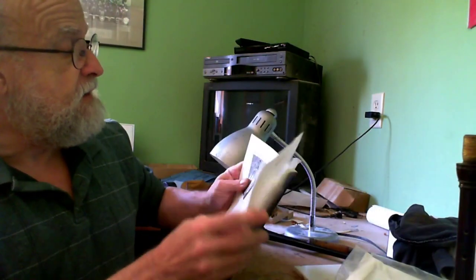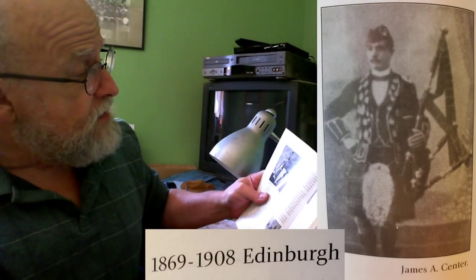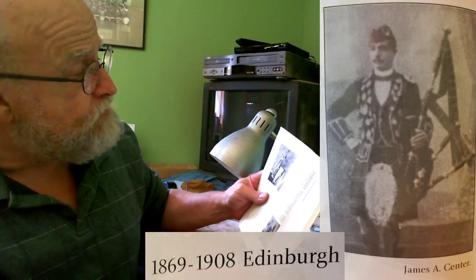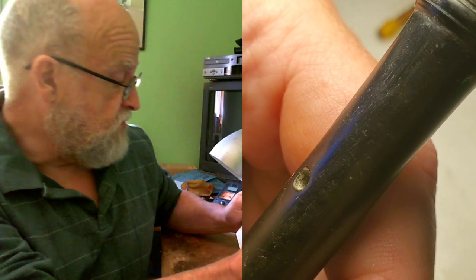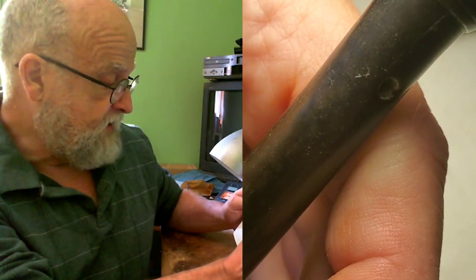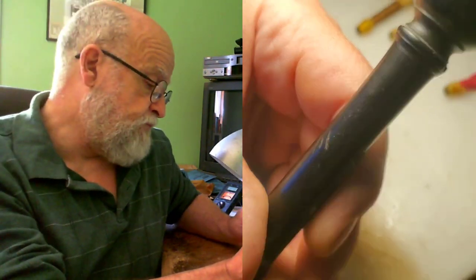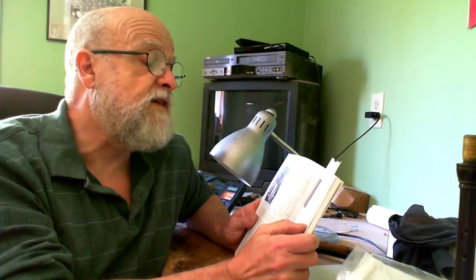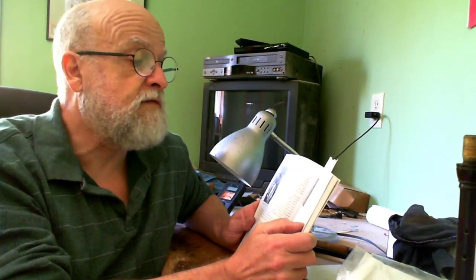Here we are, this is the chanter page here. From 1872 to 1881 he was at one Grove Street, then he moved — 1882 to 1886 to Grove Place, 1886 to 1889 to Morrison Street, 1889 to 1895 Grove Street. He moves around a bit.